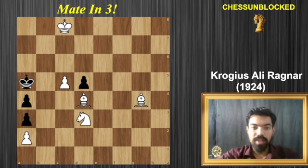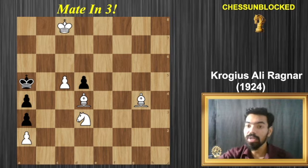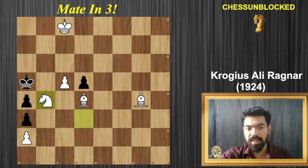Let's dive straight into it. It's white to play, mate in three. As you can see, currently the king is not having too many squares. The first move is really interesting — the key move. You can always pause it, but I'm going to go right ahead and show you: the first move is knight to b4.